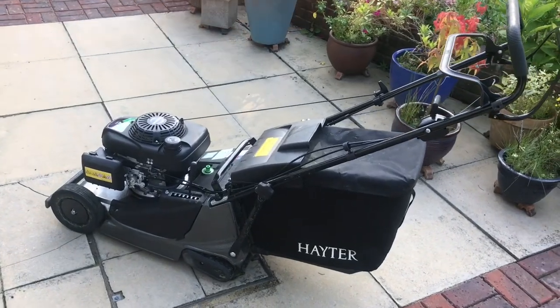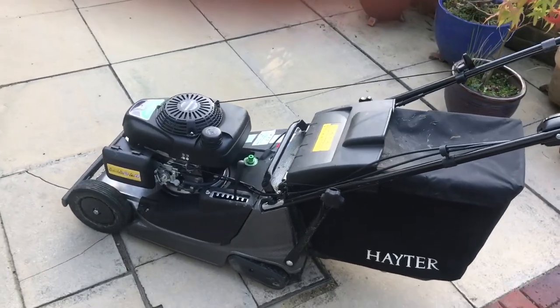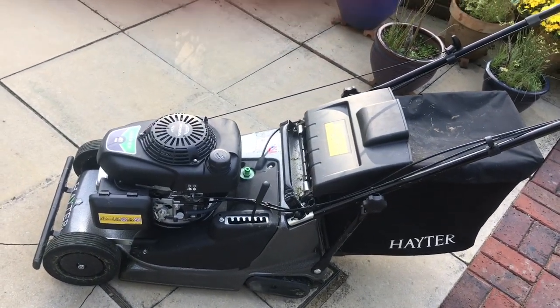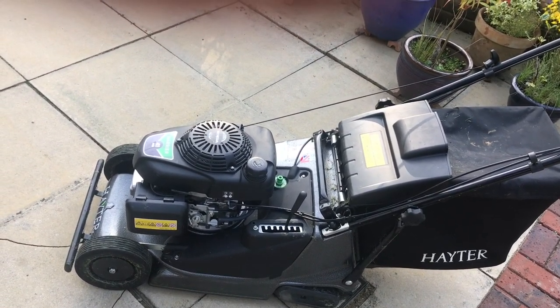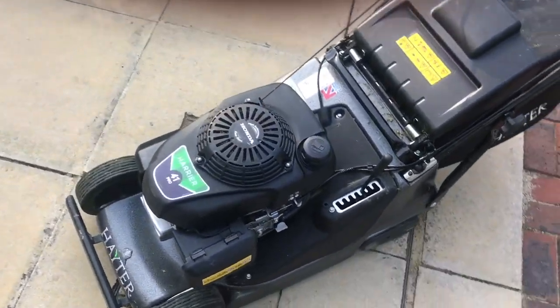Hello and welcome to my review of the Hayter 41 Pro. Hayter brought out a new Harrier 41 lineup for this year, also including this new Pro version, which I was a bit surprised they did when I saw it at Soltex last year.